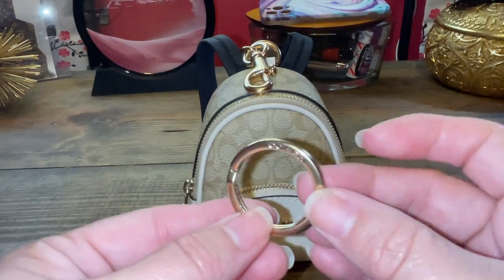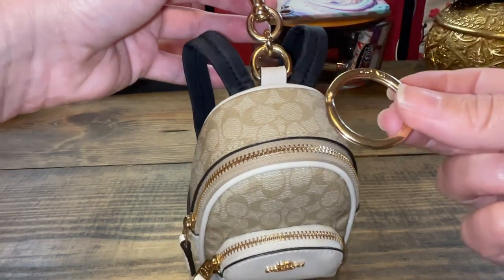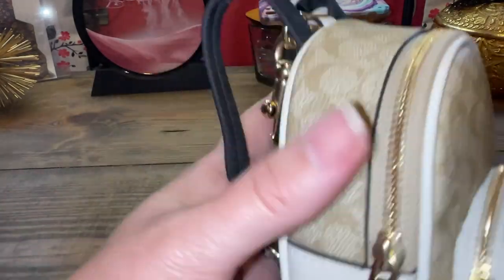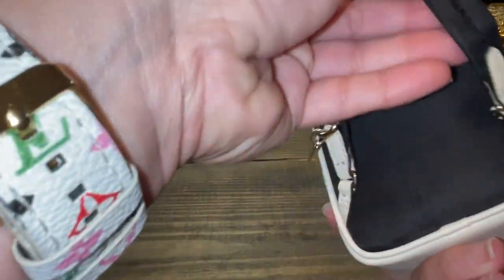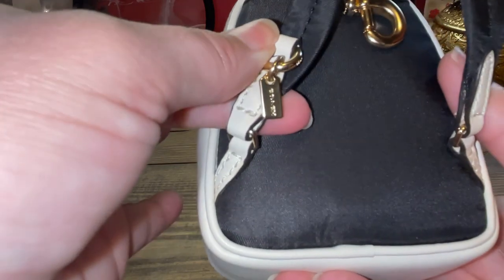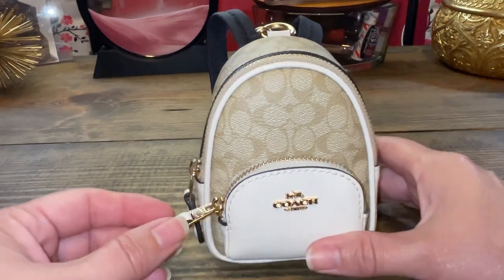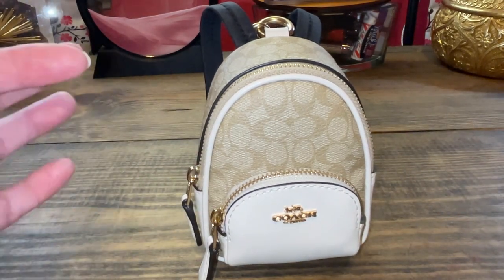First thing is, I always end up taking these rings out. They're usually attached to the charms and I don't use them for keys, so I typically take those off. Here's a little more close-up — here's the lobster claw right here that you can attach straps to. These right here are not pockets on each side — it's fake, just giving you a little rundown. I love that they added these little real backpack straps, super adorable, with this tiny little Coach hang tag here in gold.